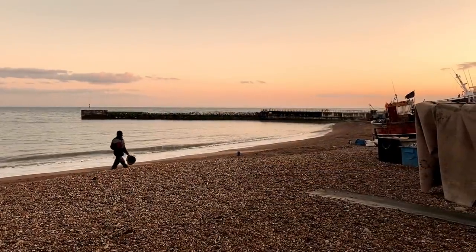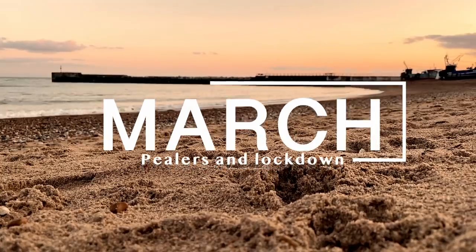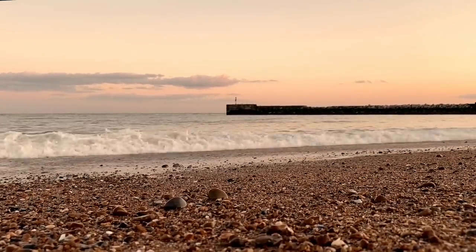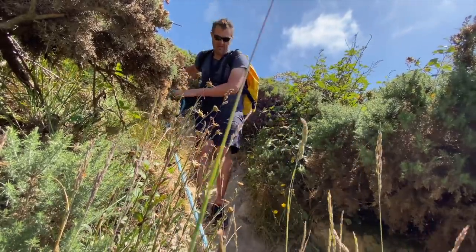Normally I start bass fishing around about March when the pool of crabs start to molt. That sort of signals the start of the season really — the sea pinks are in full bloom, the water temperature starts warming up, and we're on the bass.